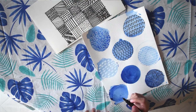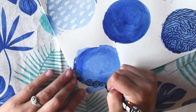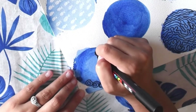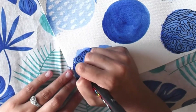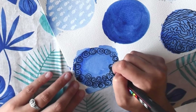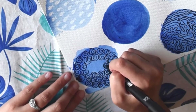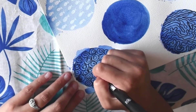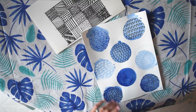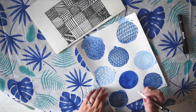Let's do some spirals like a whirlpool, and one more — let's do some specks of sand.